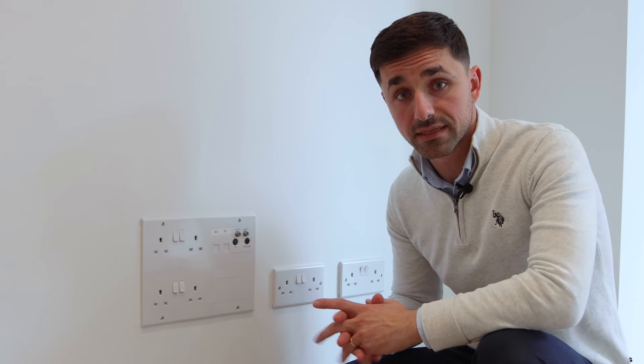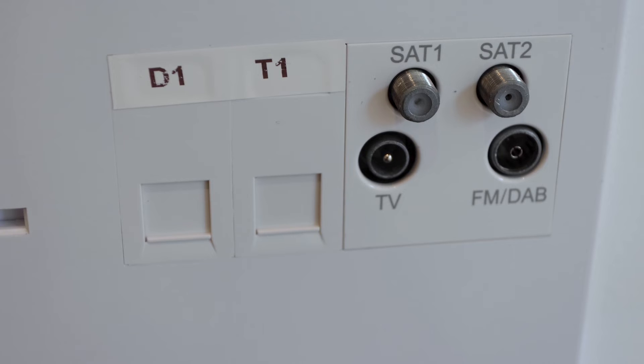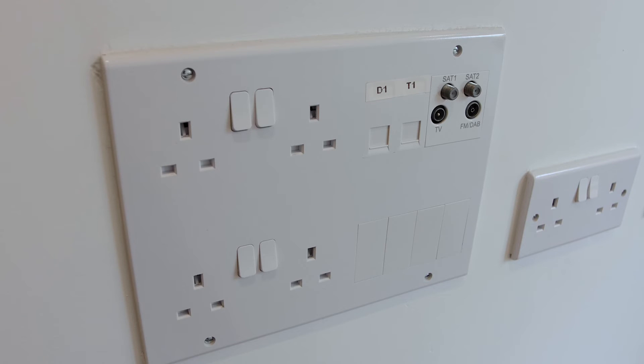Located in the living room and every bedroom, we've got media plates equipped with power supplies, data points, satellites, TV, and radio for you to plug your television.